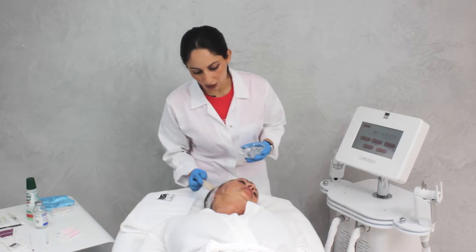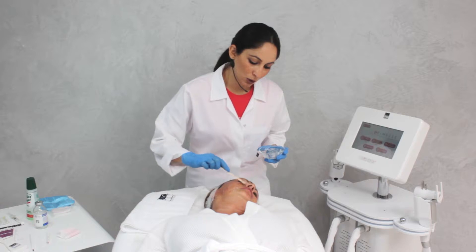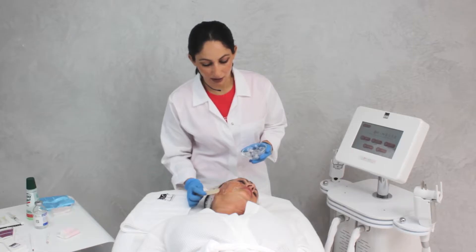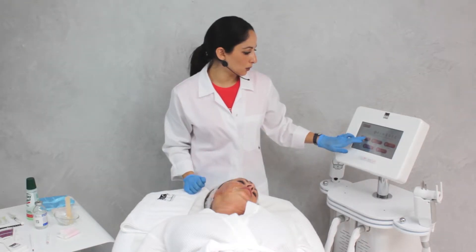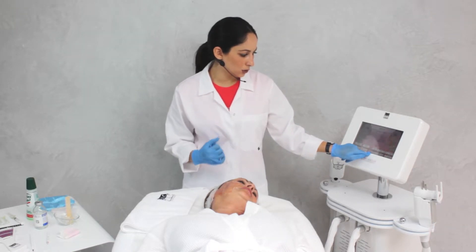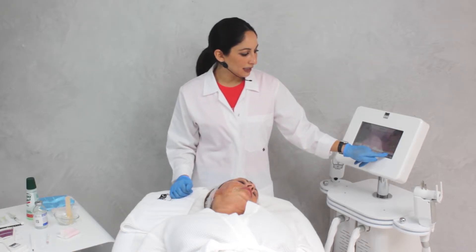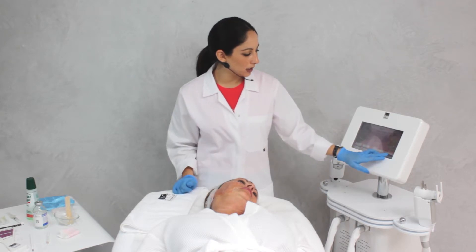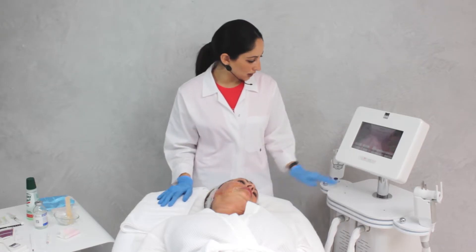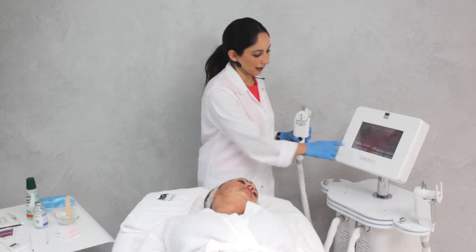We apply a lot of gel in the area. HIFU is an ultrasound and only travels through water, so we use a colorless gel to act as the medium between the skin and the transducer. We choose the face; our transducer is the 4.5 mm. We choose to stay there for 100 ms. Our lines are set to 30 mm, and the distance between each thermocoagulation point is 2 mm. We start with an energy of 1.2 joules and increase based on the comfort of our patient. We begin with zero lines and the machine will count the lines for us.